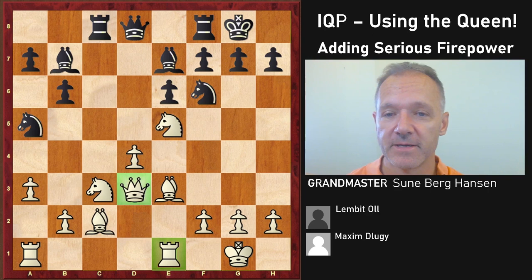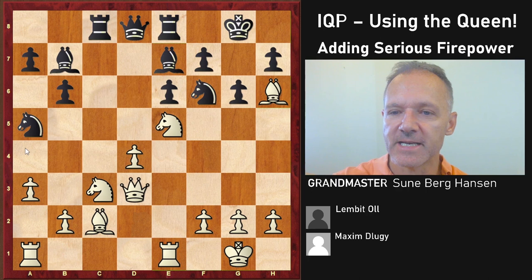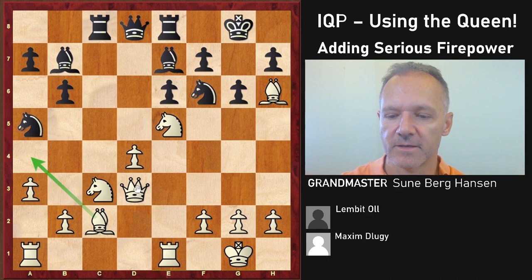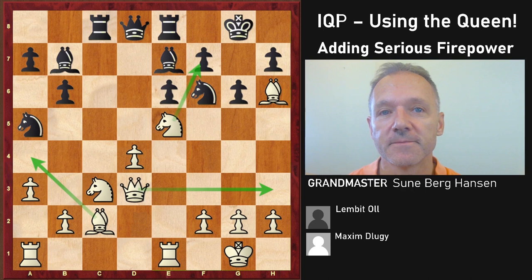After queen c8, whenever the battery comes, black should in general play g6. But here, bishop h6 and queen h3 looks very scary. White can play queen a3 and threaten to take on e6 — and if black takes back with the king, then queen takes e6 is checkmate. This is a very common theme, so be wary of this.